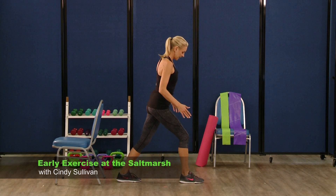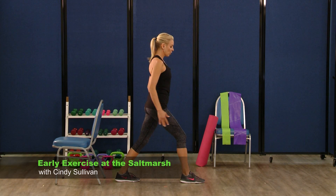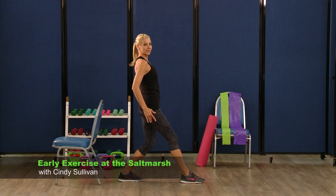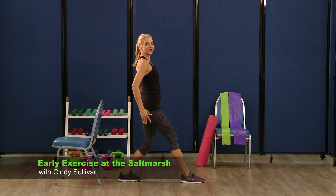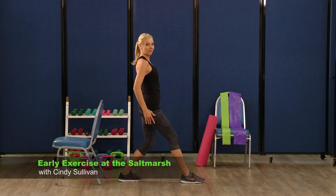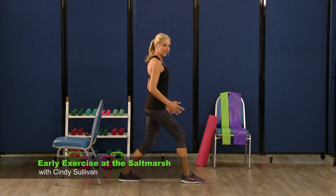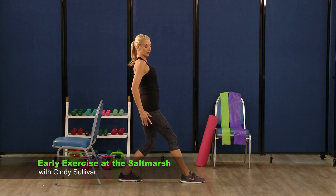Switch those feet — get in your staggered stance position. Staying tall. Weight comes in the front heel, then goes in the back heel. Watch that wobble. And back. See, it's harder than it looks. Up and back. Shift the weight in the front heel, then right back. Let's try two more — two. Last one, and come on back with it.